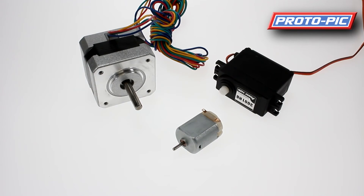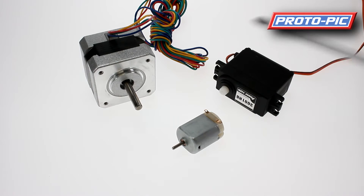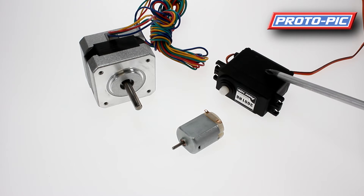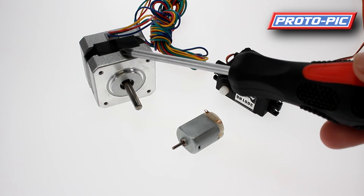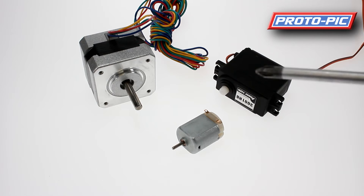Welcome to this new video at protopic.co.uk. We're going to be covering motors in this video. I've got three motors that we carry in stock here, so I'll run through the three different types. We have a DC motor, a servo motor, and a stepper motor. I'll run through the basics on these for you over this video.